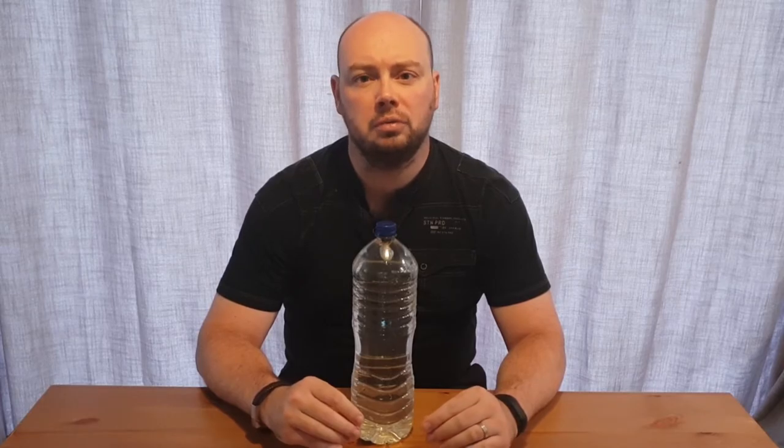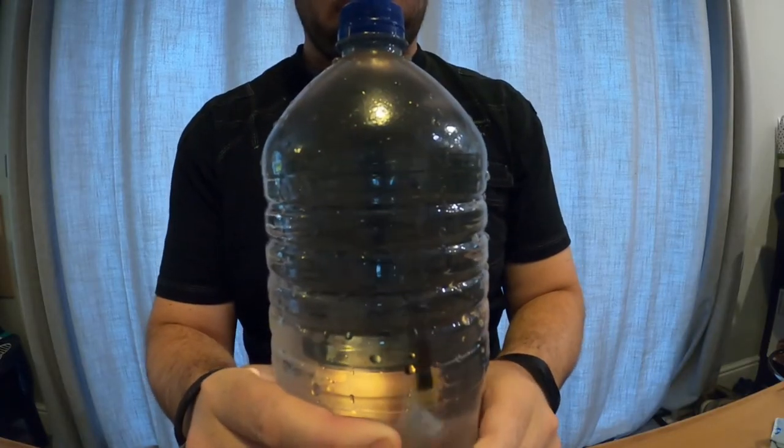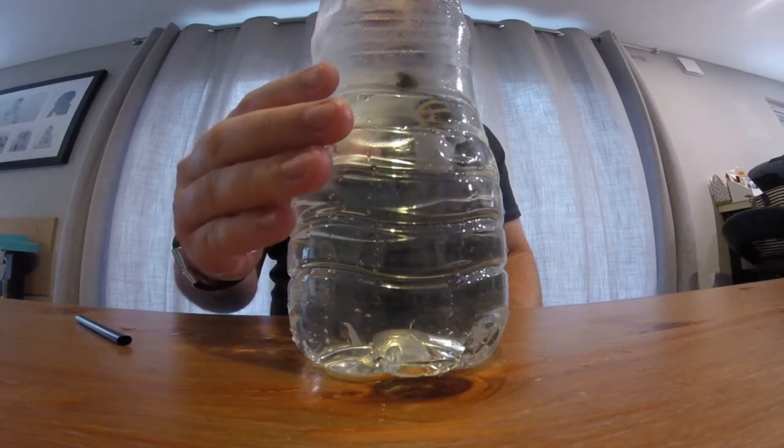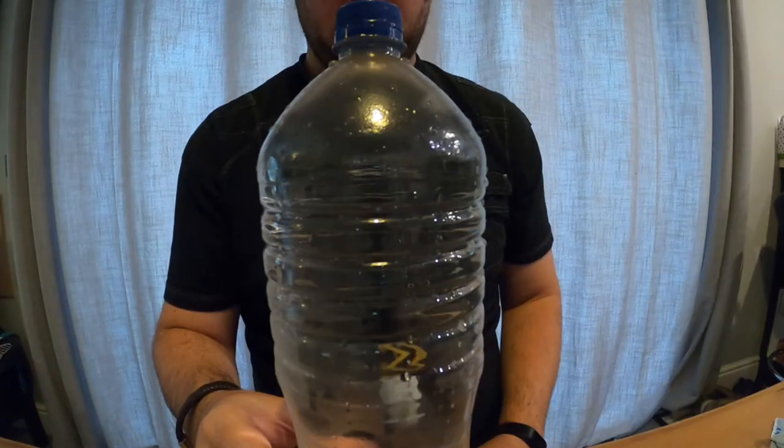You'll notice that to start with my straw is floating near the top of the bottle. When I squeeze the sides of the bottle, the straw goes down all the way through the water to the bottom, and when I let go of the sides of the bottle, the straw comes back up to the surface.